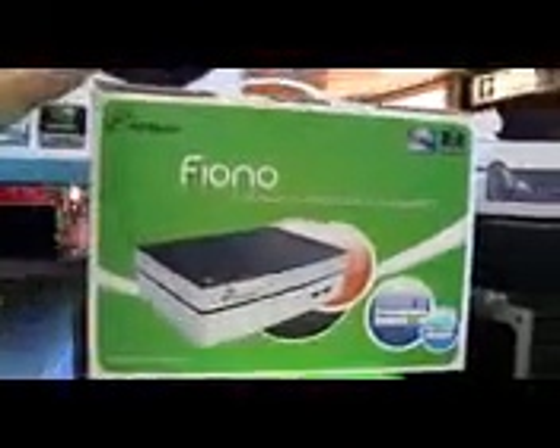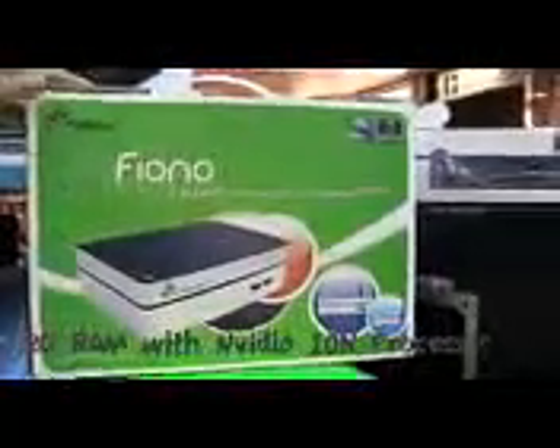There's nothing else around the side here, but what we want to notice is this wonderful packaging that points out it's on the Intel Atom 330 platform, and it's got a 500 gig hard drive.